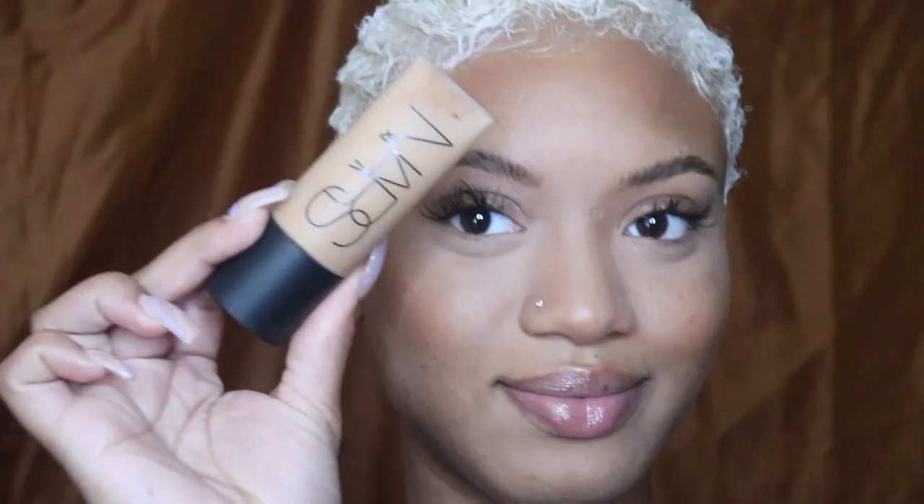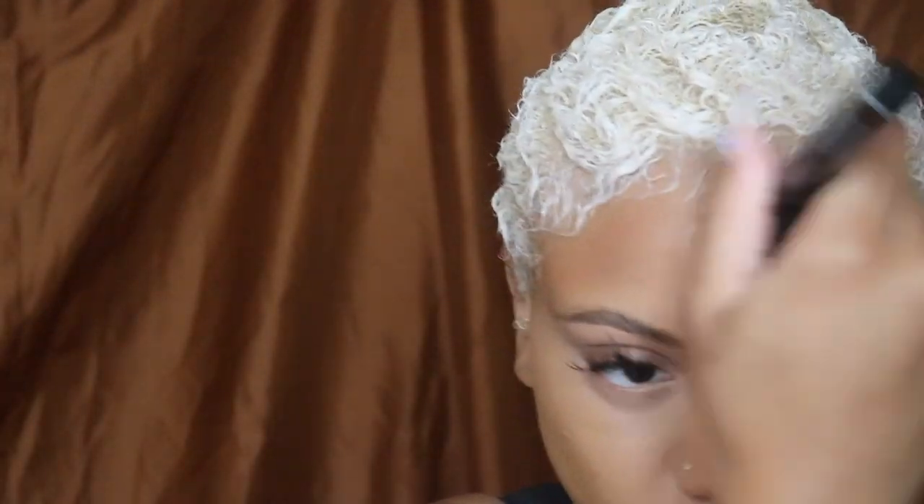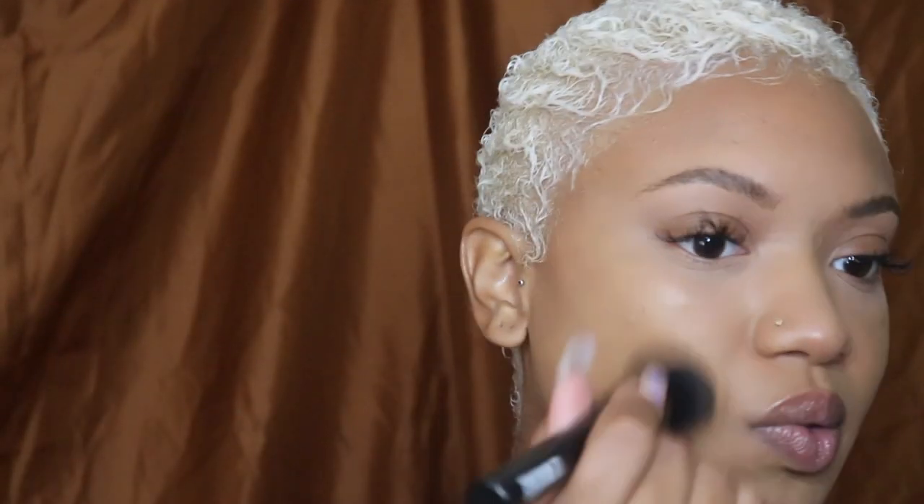I'm using the NARS Soft Matte mixed with the El Makiage full coverage foundation. I love the color these two gave me, it lasted pretty long, and gave a very natural finish. I used a very small amount of each because they're super full coverage — maybe less than half a drop of each, so a full drop total on my whole face. That way it wasn't cakey at all.